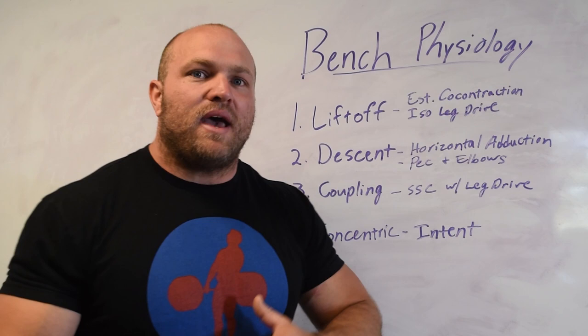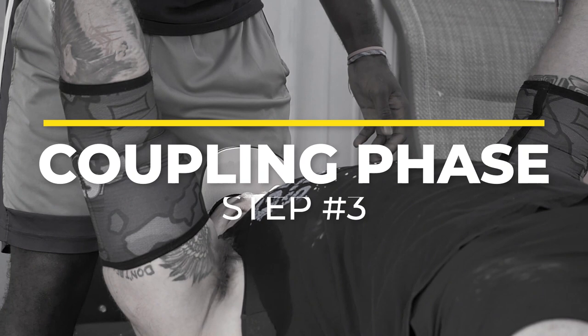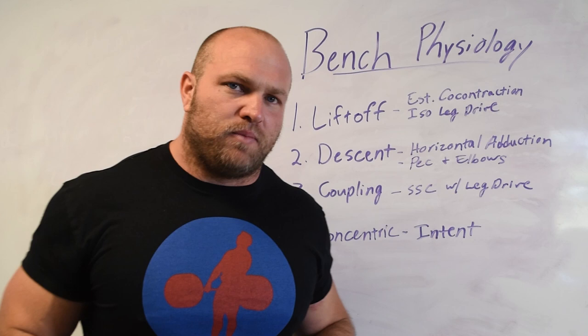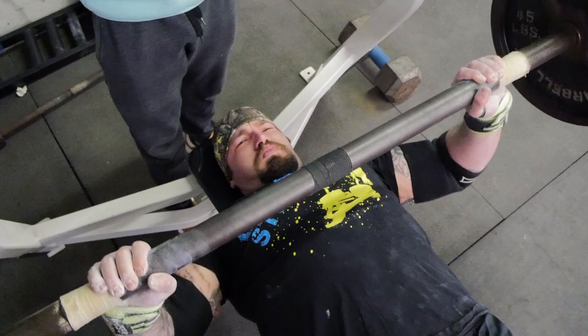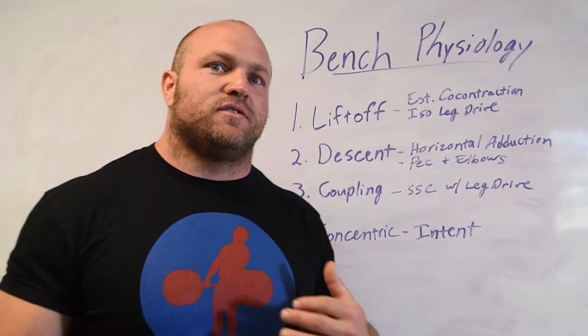Thinking back to the stretch shortening cycle in our physiology of plyometrics, you can understand how to utilize a stretch shortening cycle effectively — and even in the bench press there is a stretch shortening cycle. At the bottom of the lift, our pecs get rapidly stretched; it should be under control and trained. This is the point in the lift where many big benches fail. If you've been stuck at a plateau, you likely have a terrible eccentric portion because you are not focused on your upper back, your rhomboids and lats supporting the chest, and you're not able to control that amortization or coupling phase.